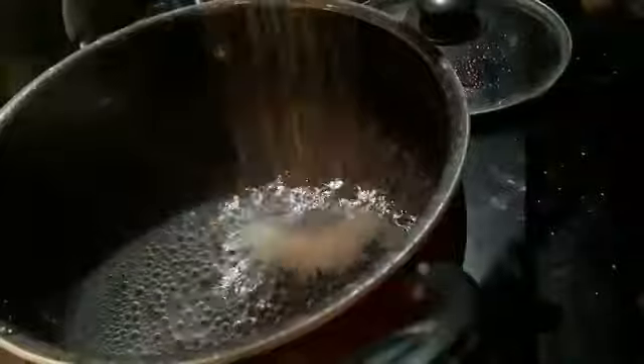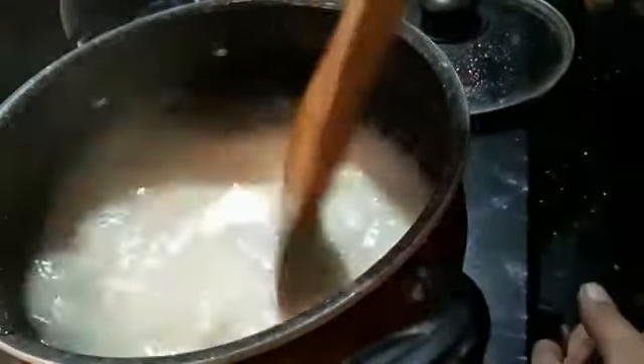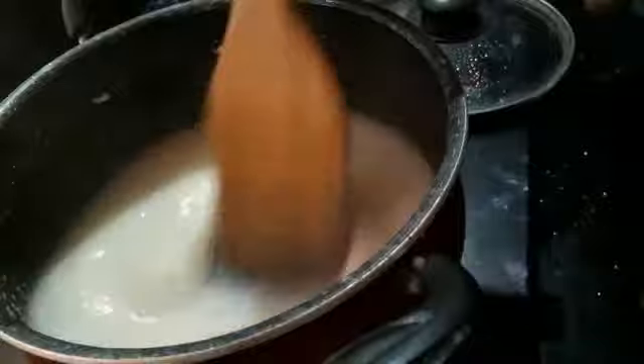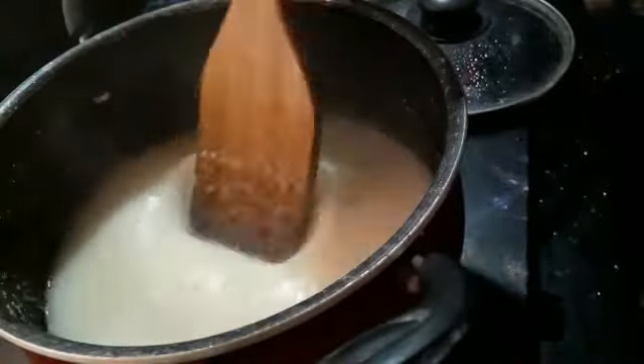1-2-3 beans and stir. Add 1-3 beans. Wash the beans.